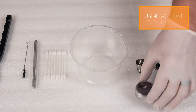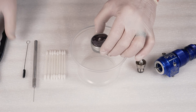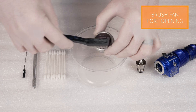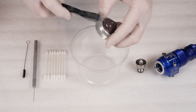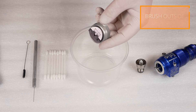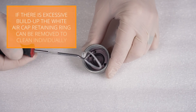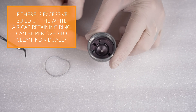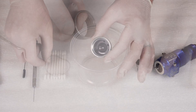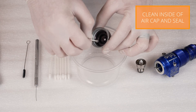We'll start with cleaning the air cap. Using acetone and a nylon brush scrub the outside of the air cap. Using a q-tip and acetone clean the inside of the air cap.